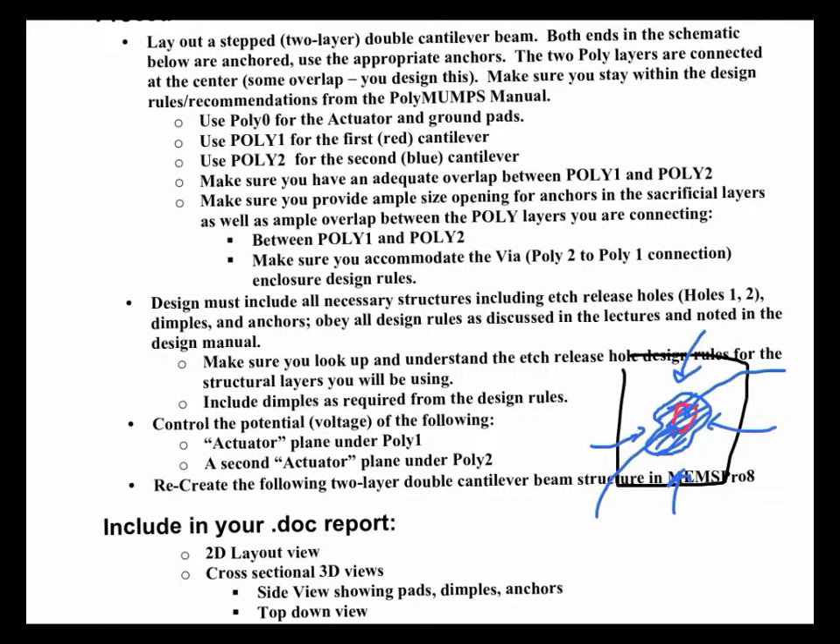The reason for the holes is to make sure you etch out the sacrificial oxide layer underneath. I believe they're called hole 1 and hole 2 in the PolyMUMPs manual and design software. There are design rules associated with that — you have to have holes at least every 30 microns, for example. They have to be at least 4 by 4 microns in size, big enough to flow some fluid through. You can't make a hole too close to another structure, so there are a lot of things to remember.